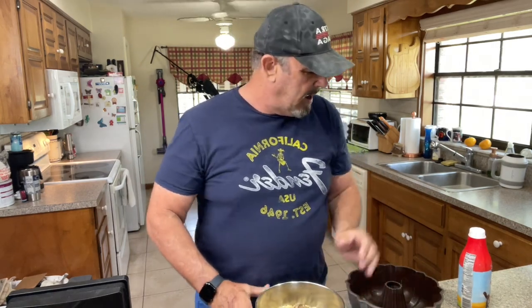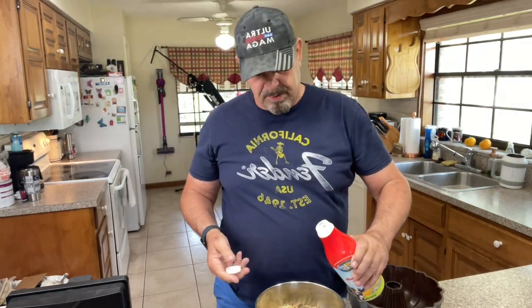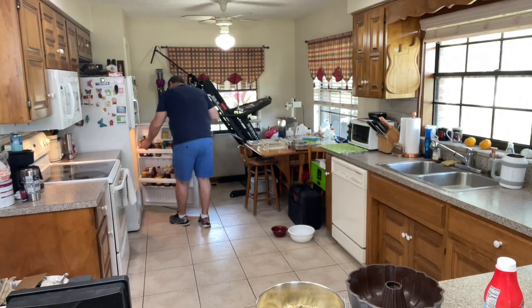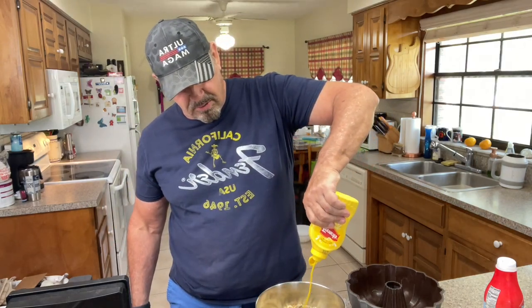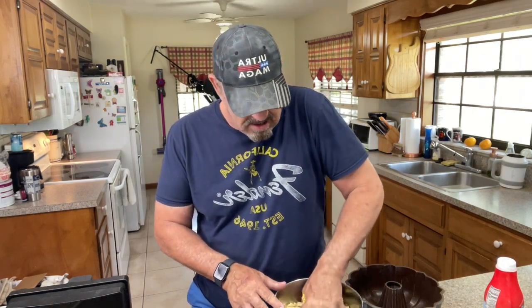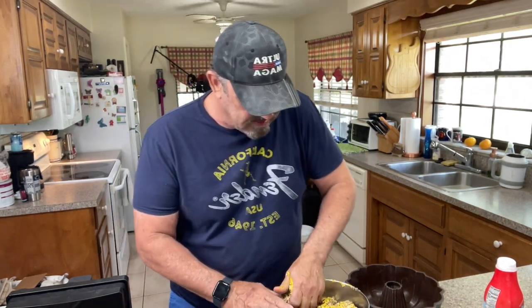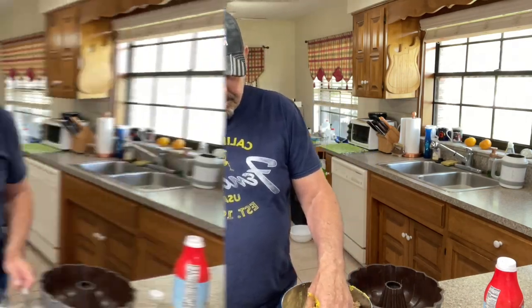It looks like I'm putting a lot of stuff in but I'm really not. Then I put a little bit of milk in — probably half a cup. I'm not really measuring anything; it really doesn't have to be exact. There's no other way to do it — you've got to get your hands into it. Also, one more thing: I put a squirt or two of mustard in too, because that brightens the taste a little bit. So you just get in there and start working the meat through.